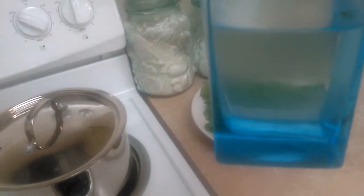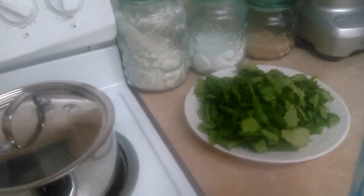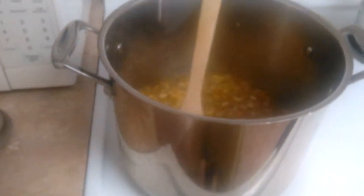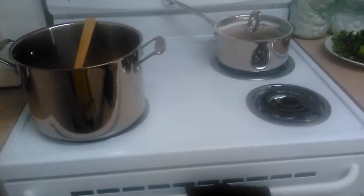Here's my infused water with ginger, lemon, and mint. Macy hears me talking so she starts talking too — she's counting on the potty right now, we're potty training. Okay, so we have spinach here that I'm going to add later.